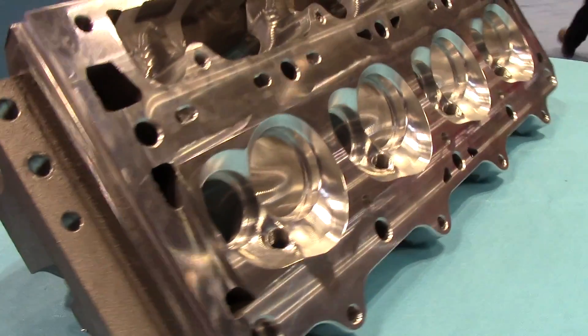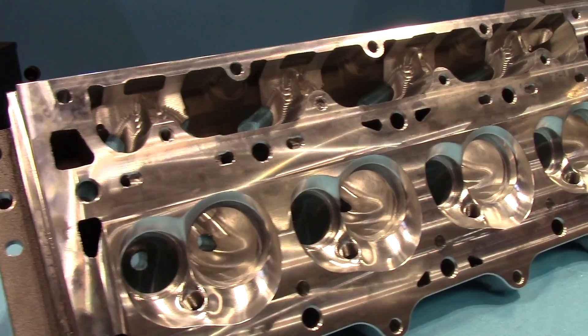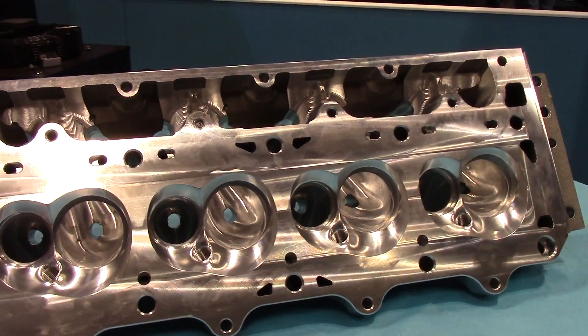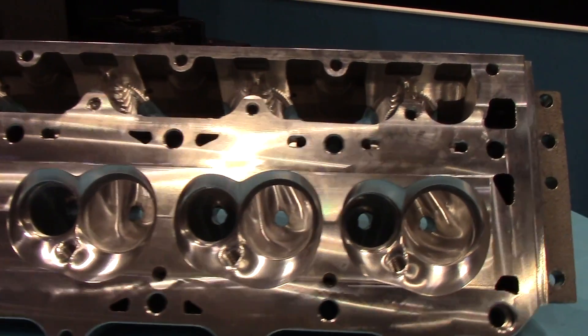My name is Matt Hollywood. I work for Mass Motorsports. At Mass Motorsports we offer a full line of LS cylinder heads, from a small bore LS1 with a cathedral port to a full all-out race application LS1, LS3, and LS7s.